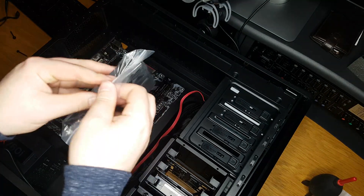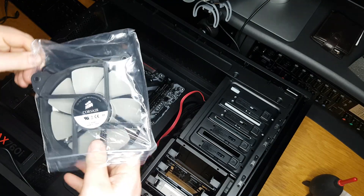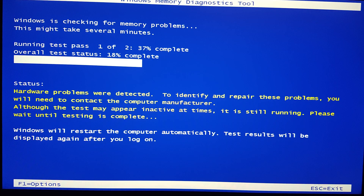After putting everything in the case, mounting the cooler, and plugging it all in, the first problem I ran into was that one of my RAM sticks was faulty, so I had to get that replaced, which is why it took slightly longer to get this video done.